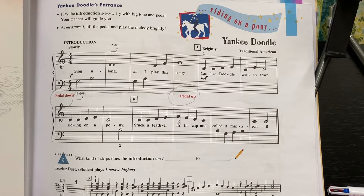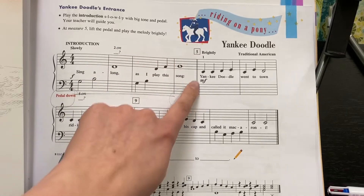I'm going to play it again, but I'm not going to say anything this time. Starting right here at the double bar.